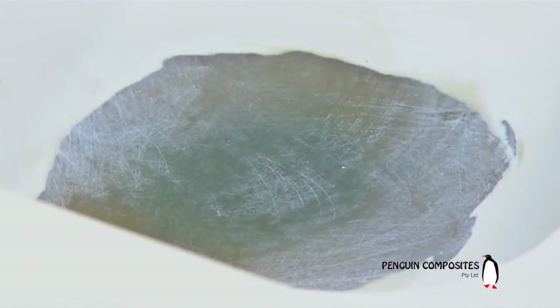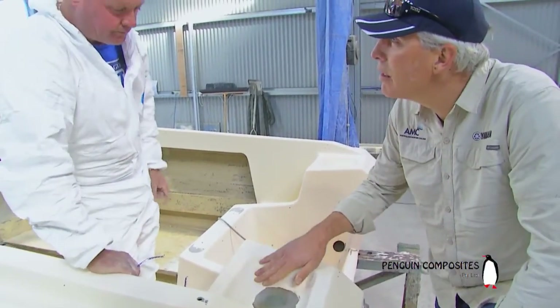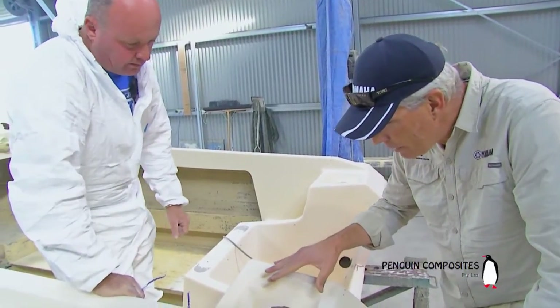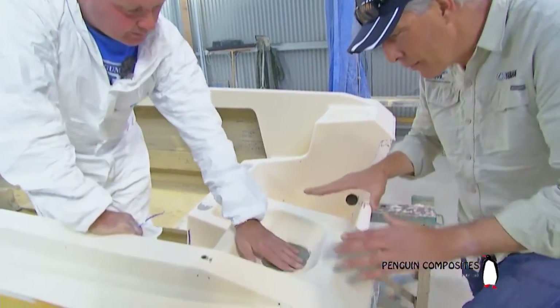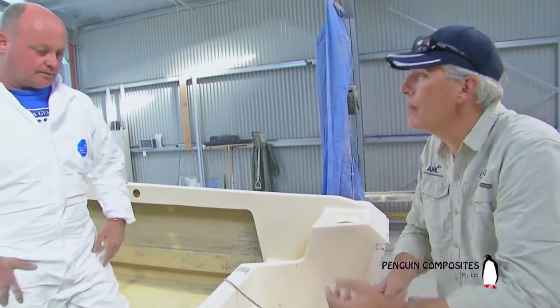That is quite remarkable, David. You know, that is back to as good as its best. It'd be a very good weld to get it that close if you were working in metal. Absolutely. All right, so we've got the structural strength back in, but now we need to do something cosmetically.